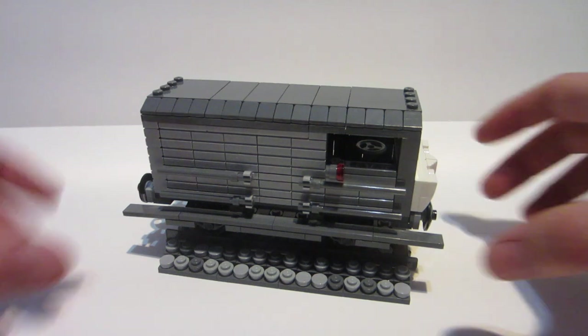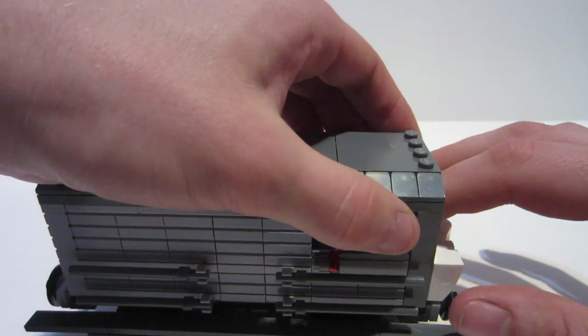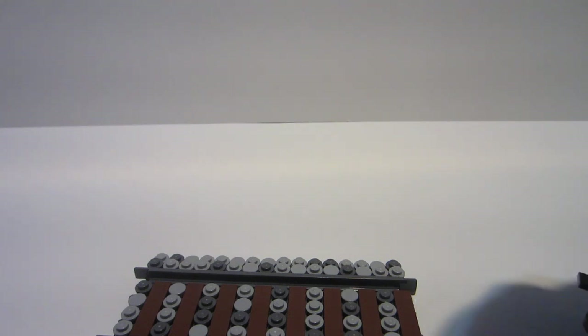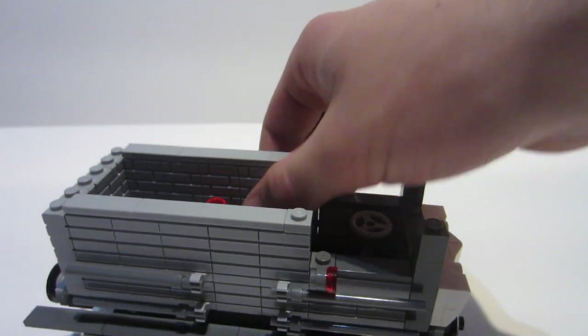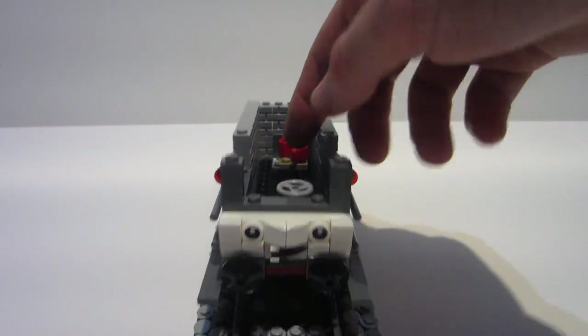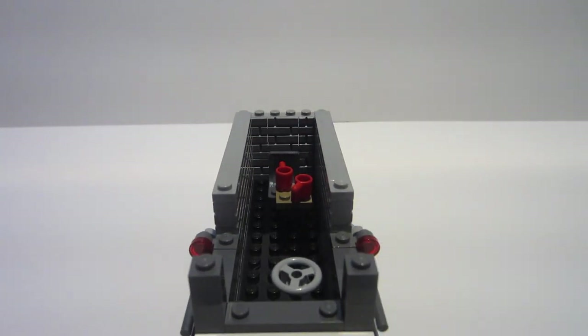I'll go ahead and try to take off the roof without blowing up the whole model, because as many people who build with LEGO know, even when you make the roof detachable, sometimes it doesn't always play nice. When you take the roof off — I've got a chair in there. I didn't put too much detail into the inside because obviously the roof's always going to be on. But I just have a chair, a little table with two mugs, and then obviously the brake wheel, the brake lever, or whatever you want to call it. That's pretty much it for Toad.